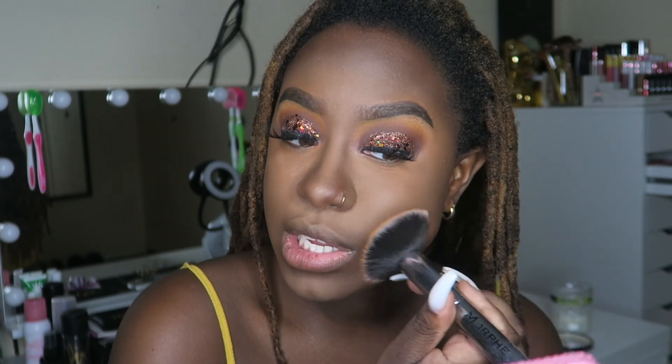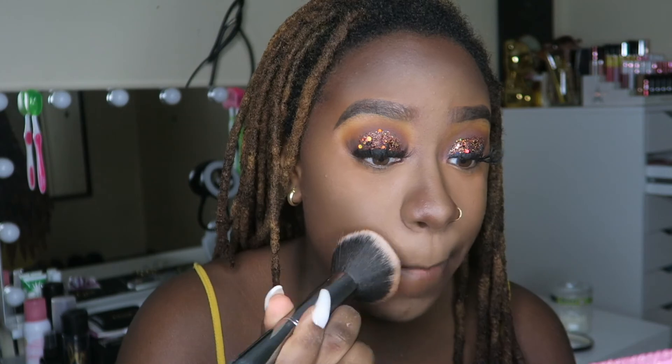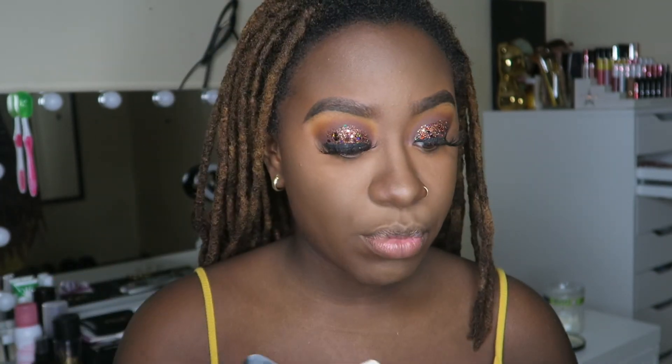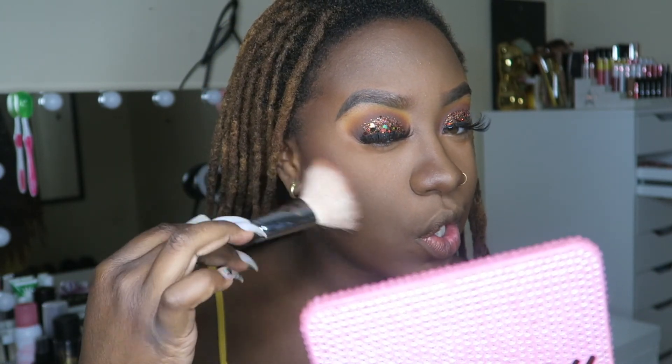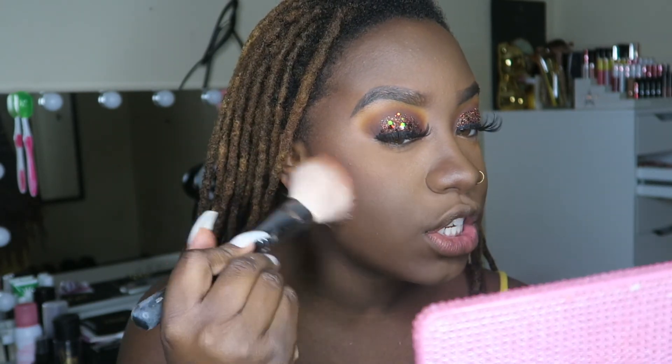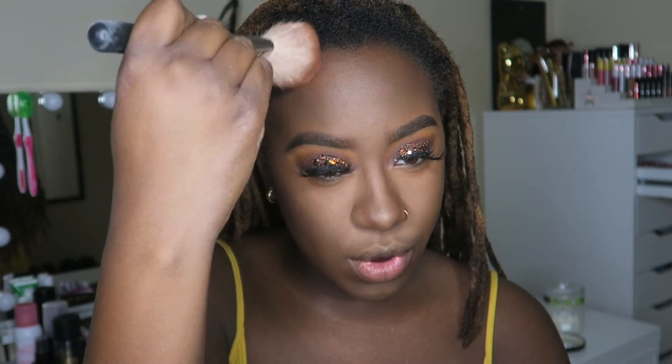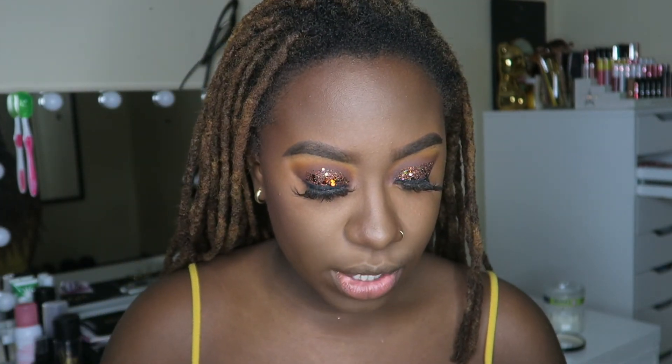I'm not sure if you really have to set this foundation because it is matte, and honestly it's feeling a little drying. Now we're going to bronze to bring some warmth back into my skin. I'm using my Hula Bronzer in the shade Toasted — I haven't used this in ages but it's such a really good bronzer. I'm going to take a really big fluffy brush, swirl it around, and tap off the extra. This is the Morphe M527 — I love it but it sheds a lot, especially right after washing.